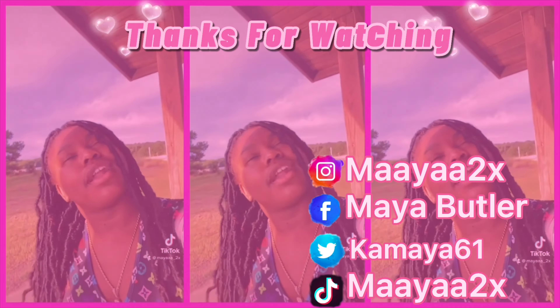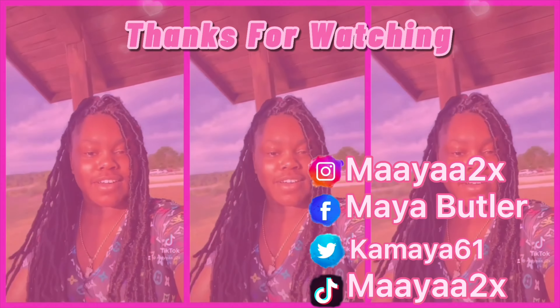Y'all, this is the end of the video. If you like this video make sure you guys comment, like, and subscribe. If y'all want me to do more videos like this, make sure you guys comment some ideas. Yeah y'all, I'm out — bye!